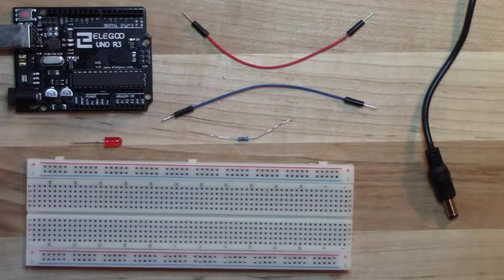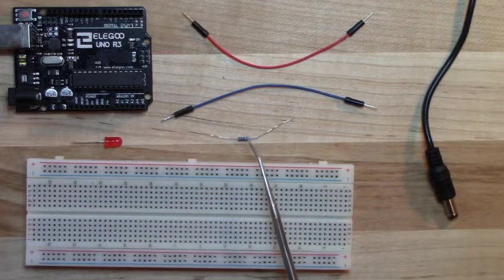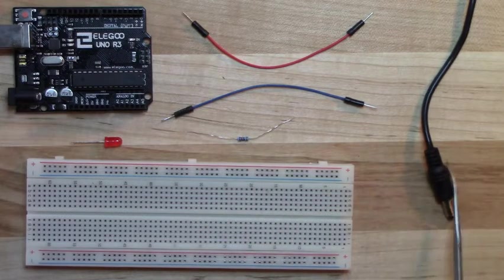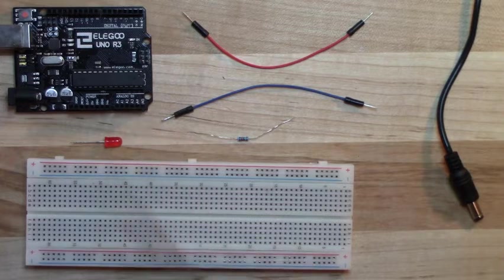Welcome back. Let's learn how to use this funny-looking device known as a solderless breadboard. This goes along with your assignment on Canvas. Here are the things you'll need: the breadboard, an LED with two legs (not the RGB LED with four legs), one of the blue resistors from your kit, a power source, a couple of wires — I'd recommend red and blue or red and black — and the Arduino.